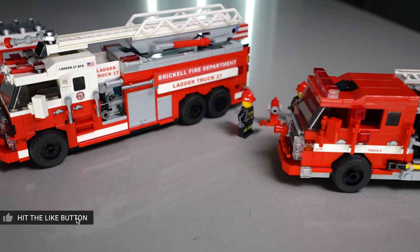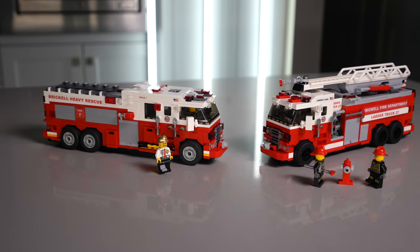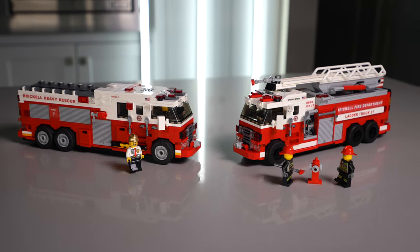Additionally, the new trucks are built on a Technic base, which allows for much more stability and weight distribution. So let's talk about the new designs, starting with the ladder truck.